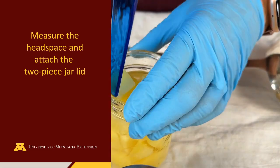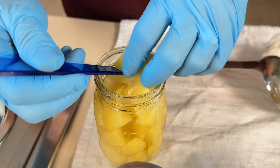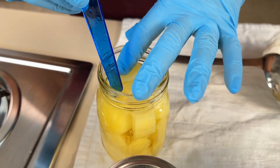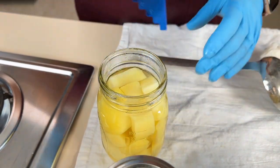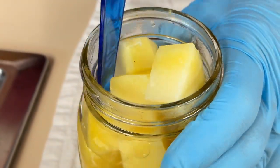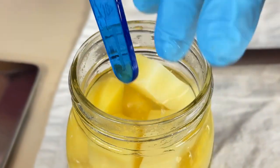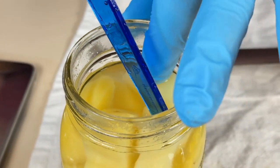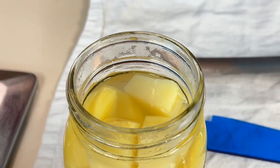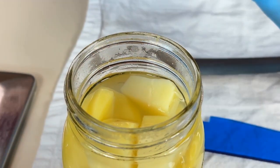Using the other end of the headspace measuring tool, scrape down the sides of the jars to remove any air bubbles. Use the headspace measuring tool or a ruler to measure the headspace. Add additional potatoes and liquid and re-measure the headspace.